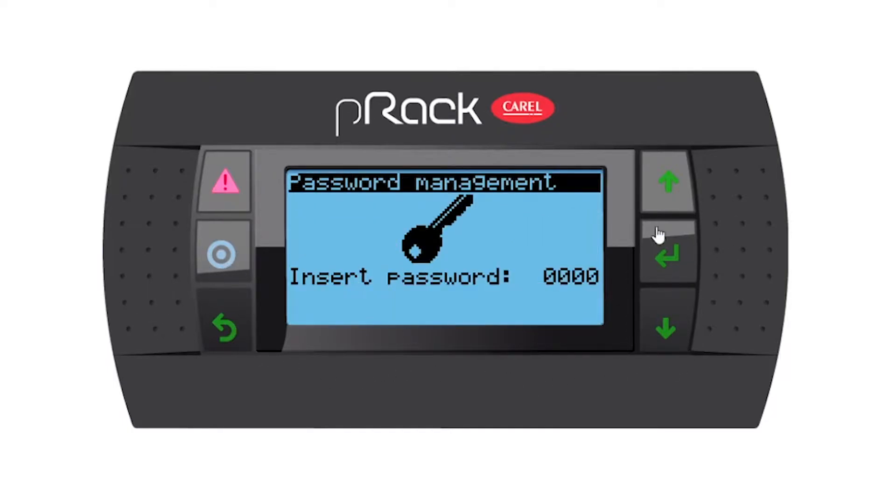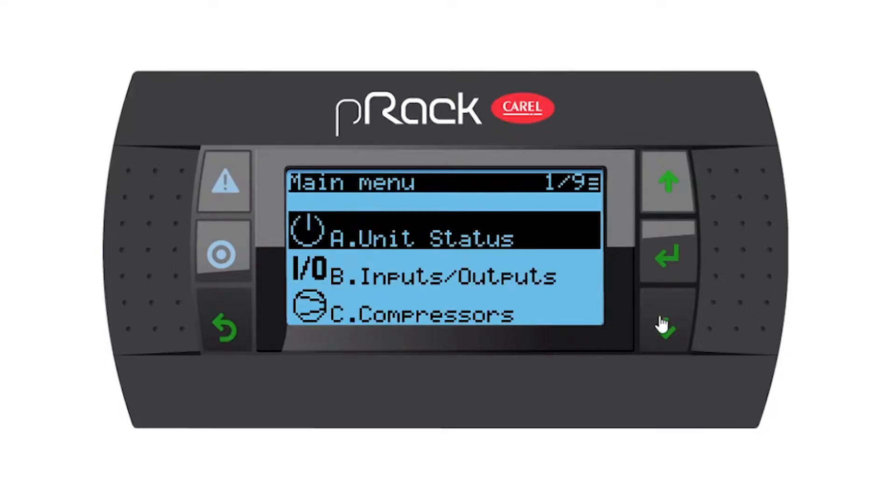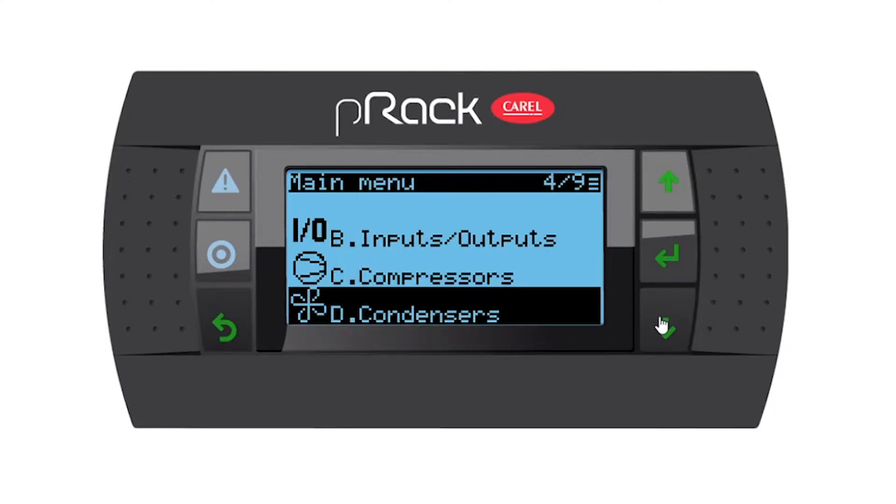Let's go into the menu. I would like you to use the manufacturer's password which is 1234 — this will allow us to set all the relevant parameters. So 1234 and enter. Then let's go down to menu D, condensers, and enter.